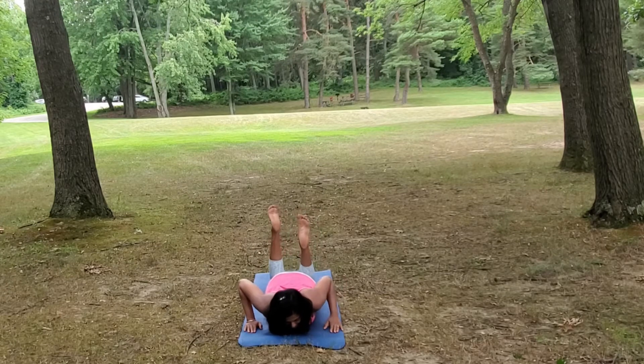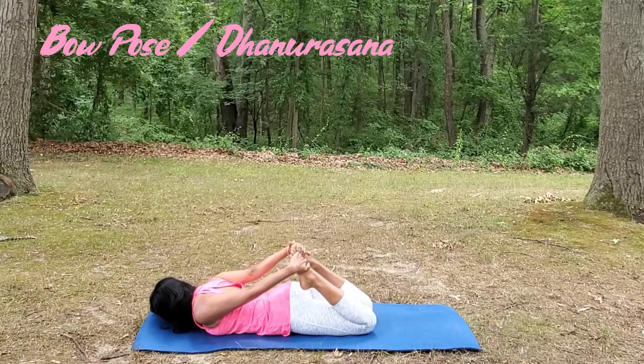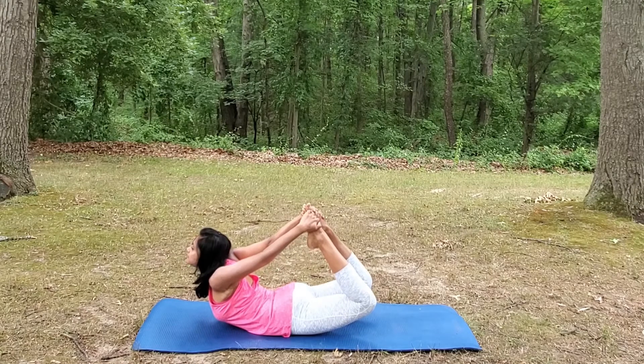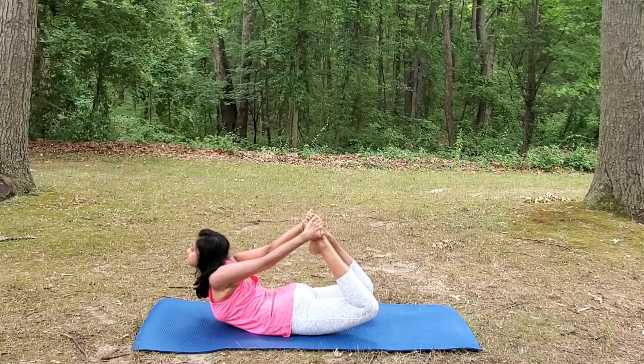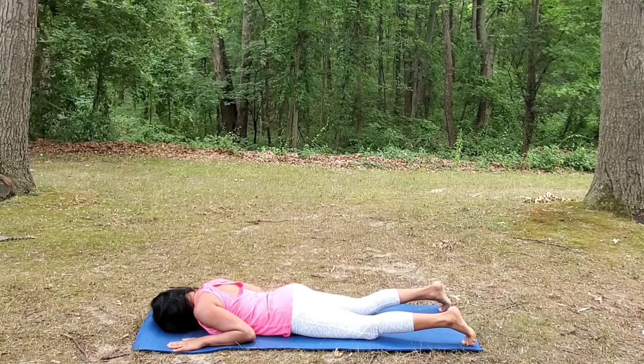Now let's prepare for Bow Pose. Bend your knees and grab your feet with your hands. Inhale, lift your chest up and start pressing the feet into the hands and hands into the feet, keep lifting your chest up. This pose also opens up your chest and lungs. Slowly exhale and lower your body down.